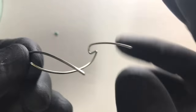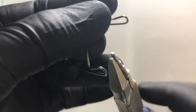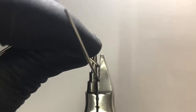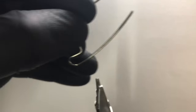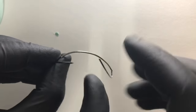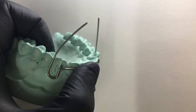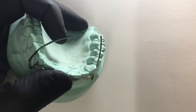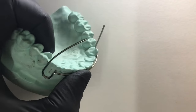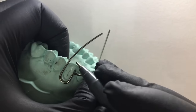Remember that these U-loops should be in the same plane as we have formed the arc of the bow, so we need to do slight adjustment in this case. This loop should follow the arch. Now we can see the wire component is completely adapted and engaging into the distal embrasure of the canine.